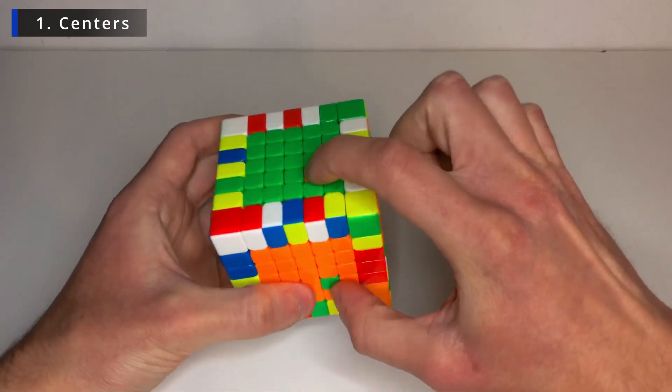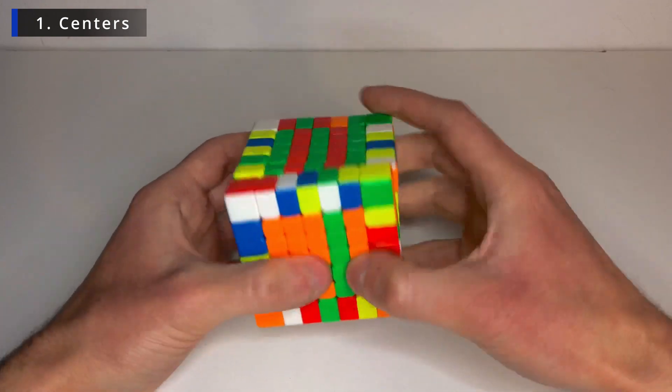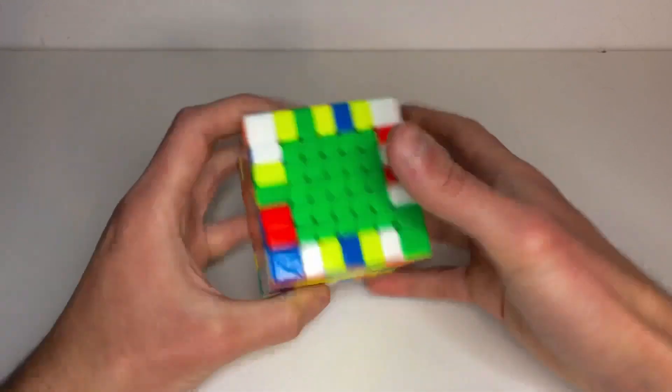And there we go. Only one to go. So put them on the same positions. Bring the layer down to another side. Down. Fix it. Up. Up. And up. And there we go. That's all. The centers are done. Now let's go for the edges.